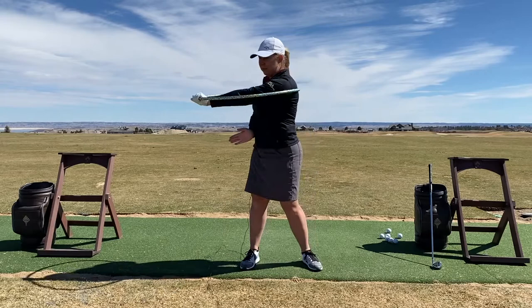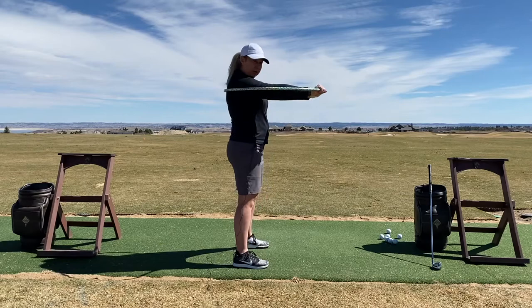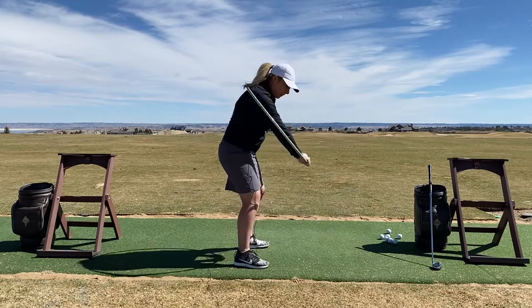And it's going all the way through the target in the finish. Now if we take that rotation movement and put it onto the proper plane in our setup position, this is what it looks like — this is what we need to feel as we're swinging through the ball.